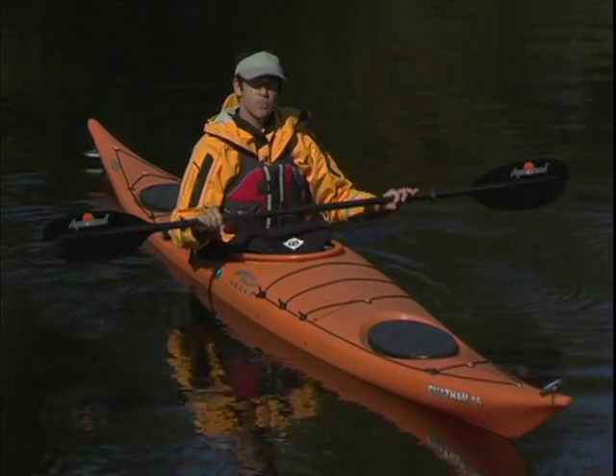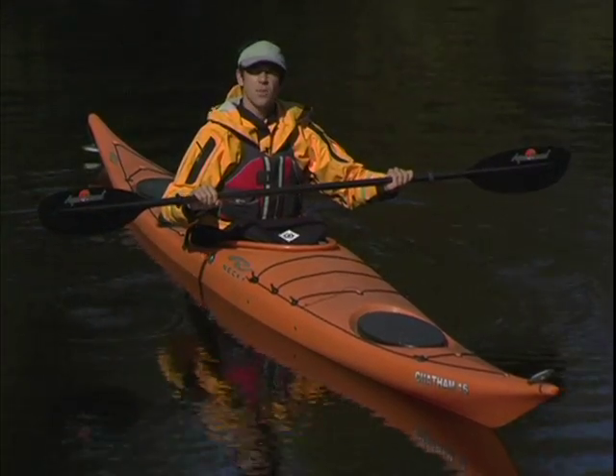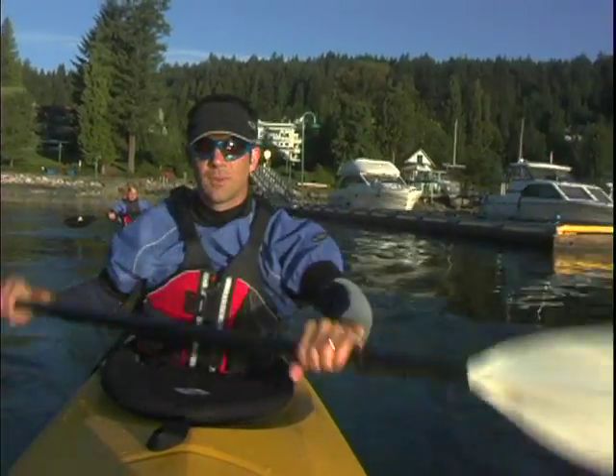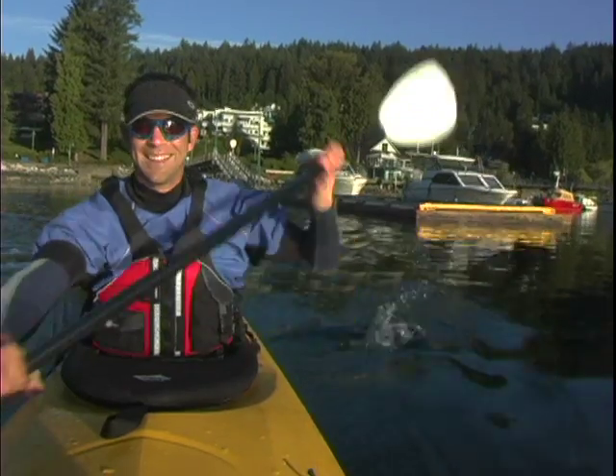Your grip on the paddle should be secure but light, with your hands equal distances from the blades. A light grip will let you paddle more comfortably for longer, and will help you avoid overuse injuries such as tendonitis in the wrist.